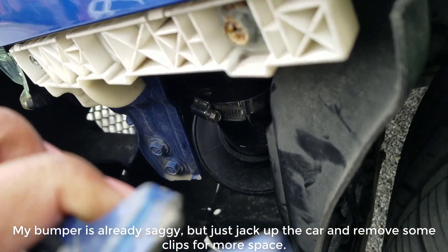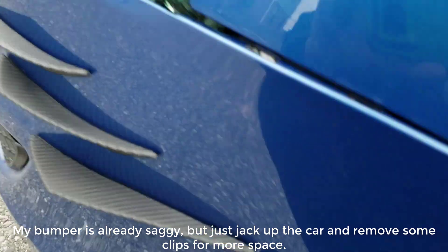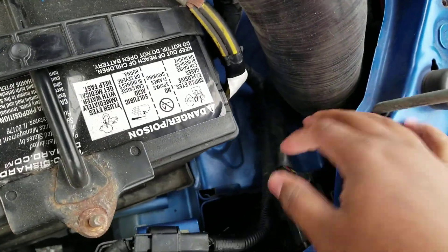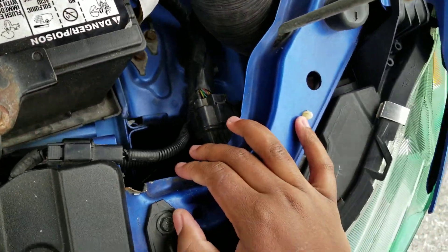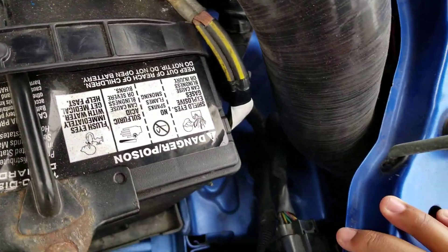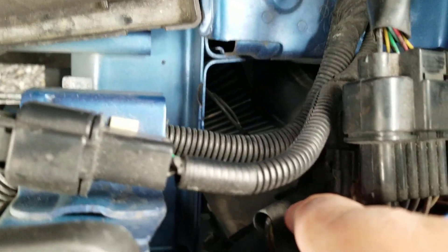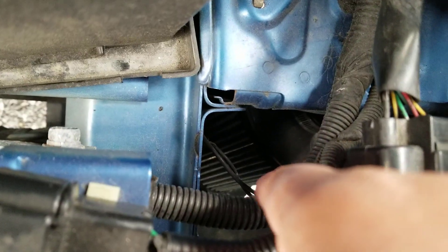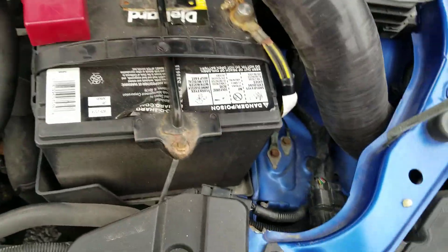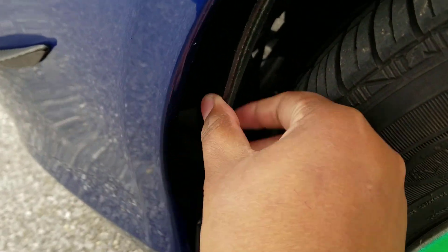It's a pretty simple process. I wanted to make this video because the intake instructions say you have to take off the bumper, but you don't have to do that. You just need enough room to put this tube down there, which you should have in the Lancer. Just take off the side panel here and you can kind of squeeze it in. If you look down here, that's where the filter is.